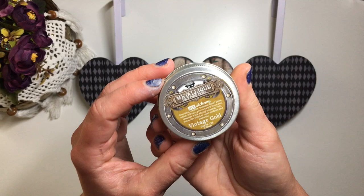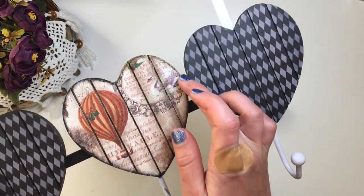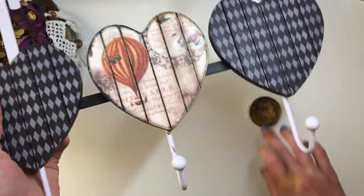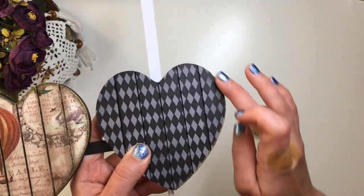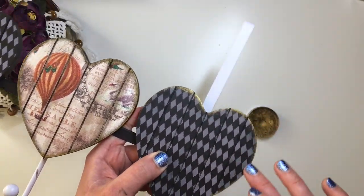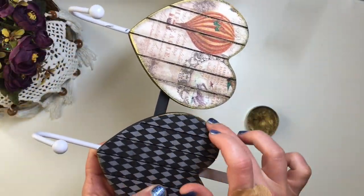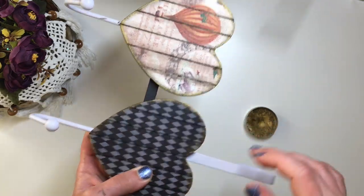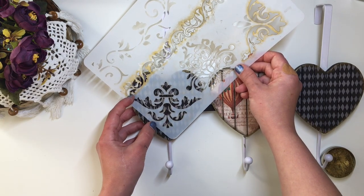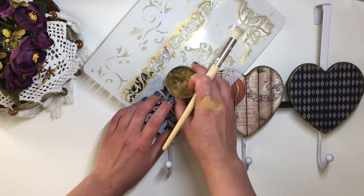Next I take Art Alchemy Wax by Finnabair in Vintage Gold and using my finger apply it onto the edges of the hearts. Then I take this stencil with Victorian borders and corners and again using a stencil brush apply a little bit of wax through the stencil over the top of the two outside hearts.